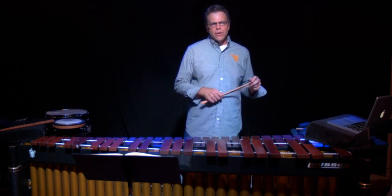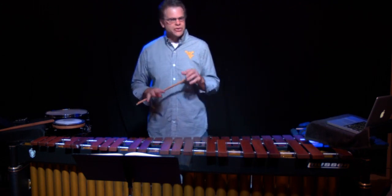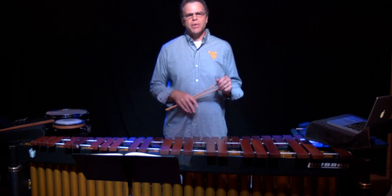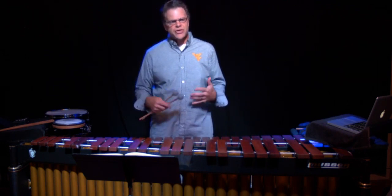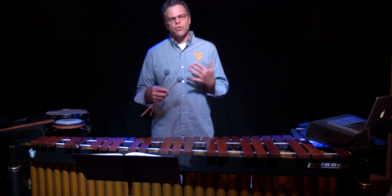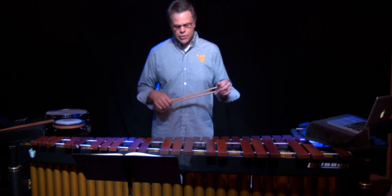Today's video is going to talk solely about sight reading. It's a very important aspect of playing the keyboard, and most percussionists and drummers come to this instrument not very comfortable with reading treble clef or bass clef, let alone the other clefs.